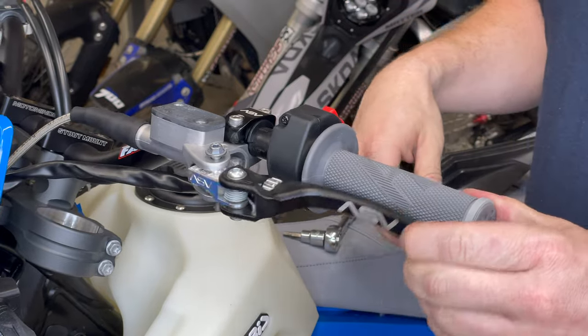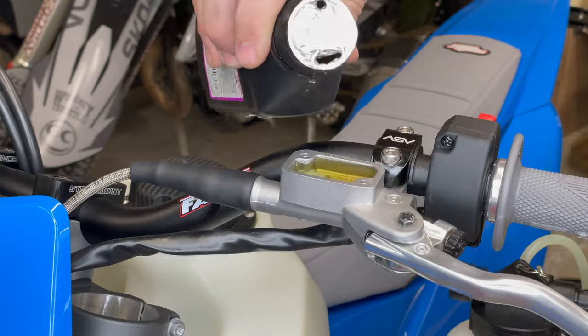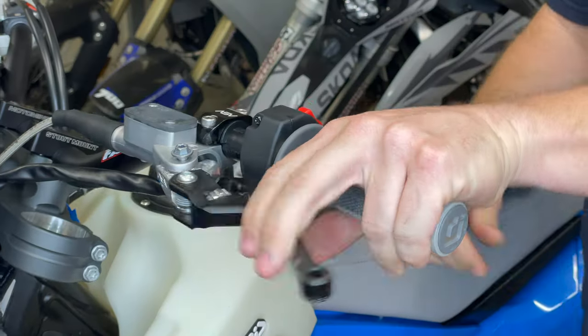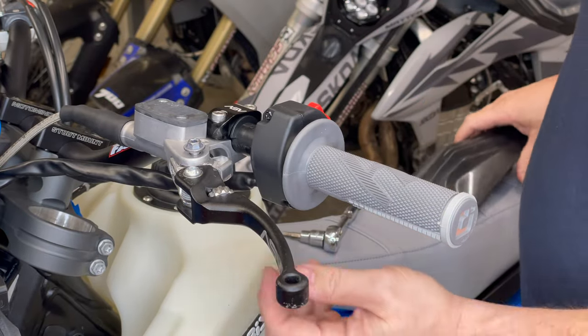Hey, what's up guys? Welcome back to Project Blueprint. This is our 2024 KTM 500 EXC build and today's video is going to be something that's kind of a little special trick that I do to my bikes. This is going to give you a softer clutch pull so you can ride longer, ride more technical stuff without your clutch hand wearing out. Let's go ahead and jump in.